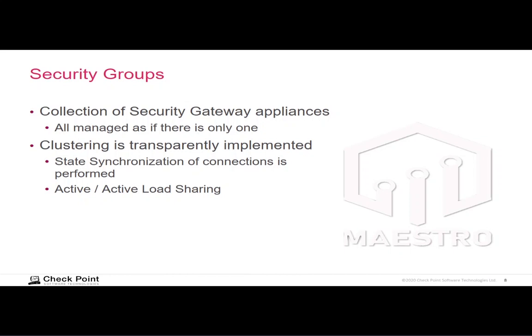For a given connection, it is active-backup: one security gateway module in the group is processing the traffic while the other is being kept up to date. However, looking at the overall mix of traffic, there are many connections, and so different security gateway modules will be active for different connections. That provides active-active load balancing.